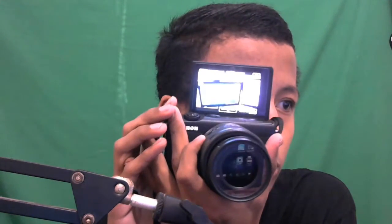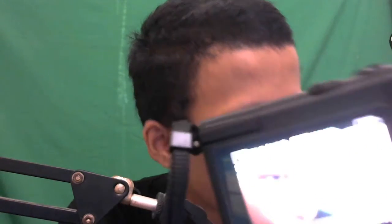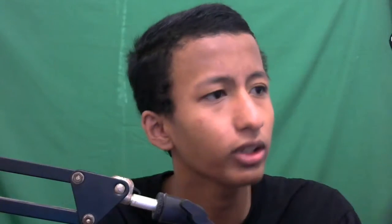Hasilnya autofocus, lucu banget kamera ini. Dan ini touchscreen teman-teman, sudah touchscreen. Jadi kalau mau pencet autofocus tinggal sentuh layarnya. Terus juga sudah 1080p teman-teman, tapi setting-nya tetap dipakai 720p 60fps.